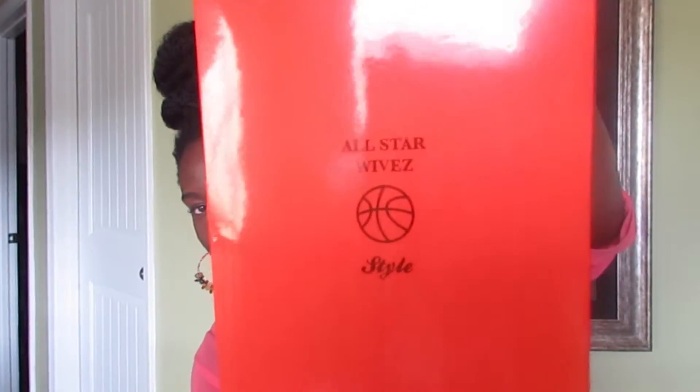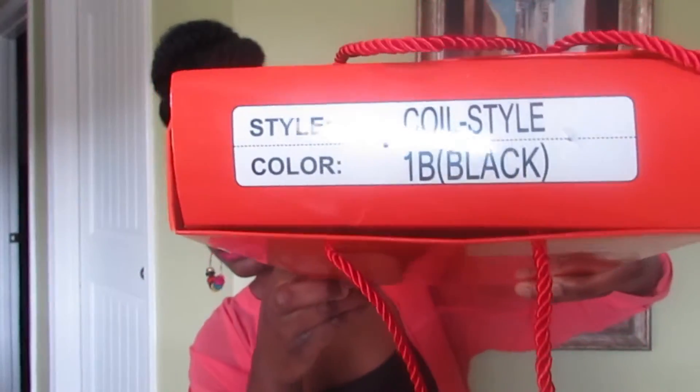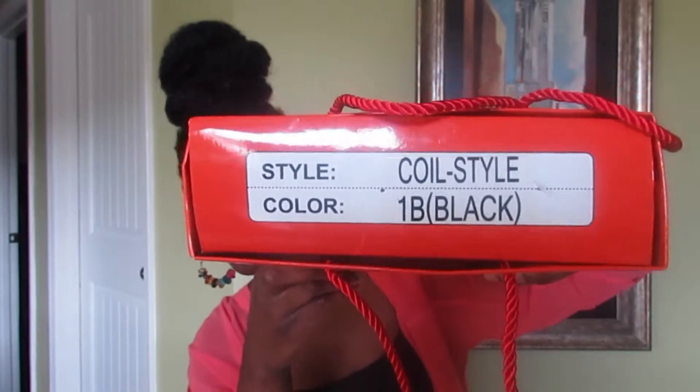Today I got the wig from Elevate Styles called R&B Synthetic Wig Coil Style in the color 1B. This is how the box looks like. It's by All Star Wives. And like I said, it's in the style coil and the color 1B. I only got this wig for $22, and they gave free shipping.